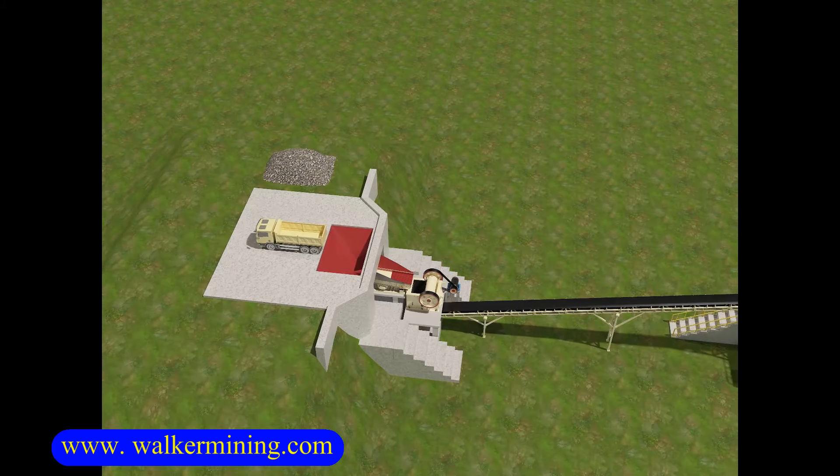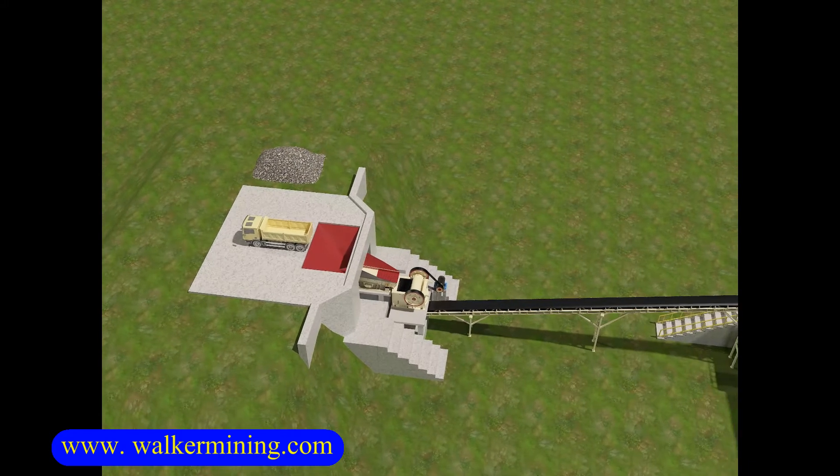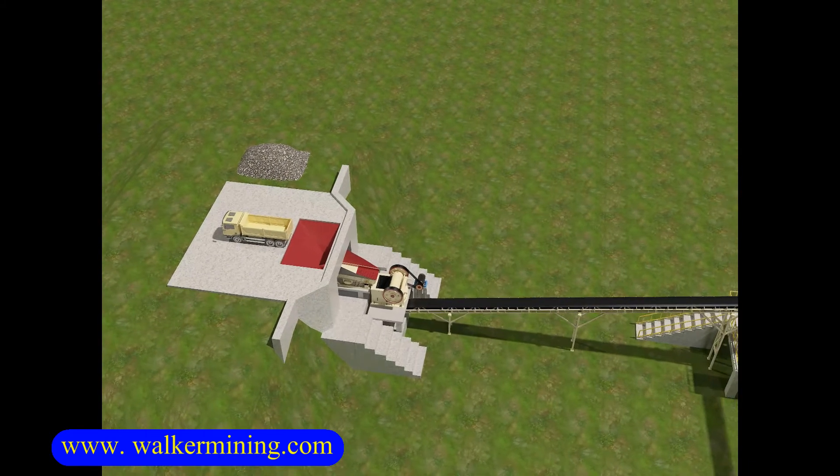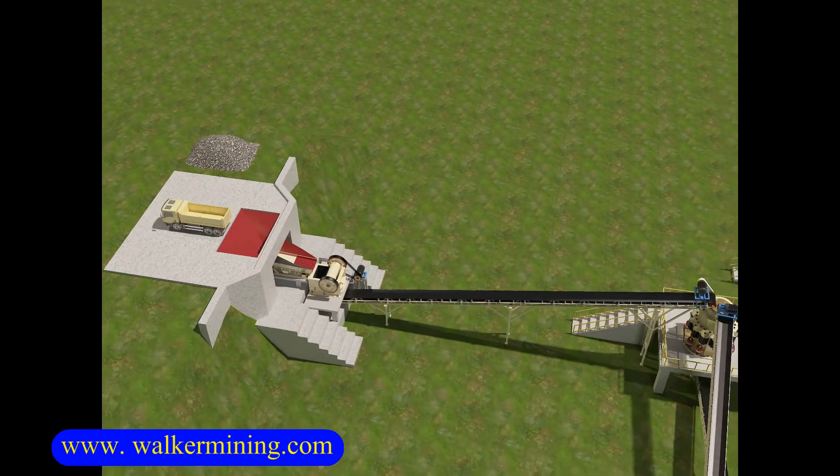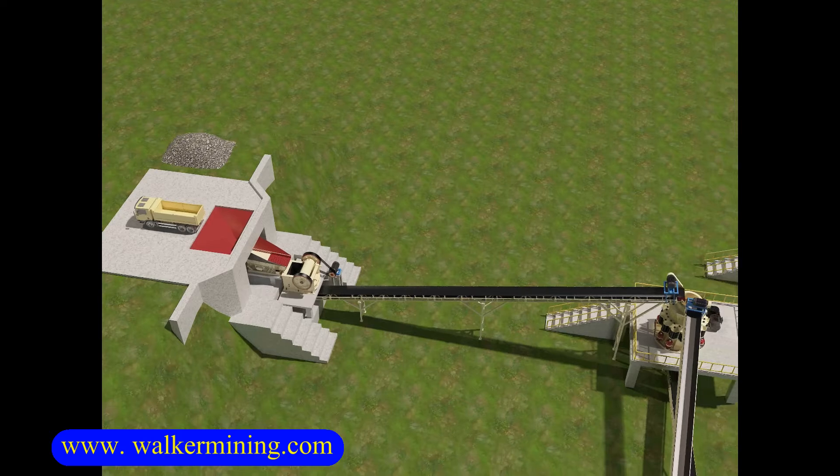This setup is a 350 to 400 tph complete sand making and washing plant. The raw material is granite. The input size is 0 to 780 millimeters, and the output size is 0 to 5 millimeters.